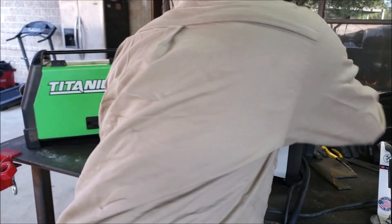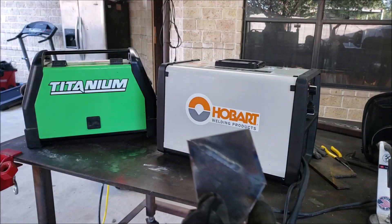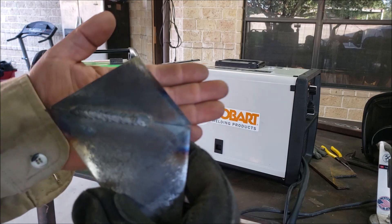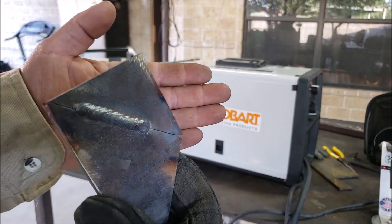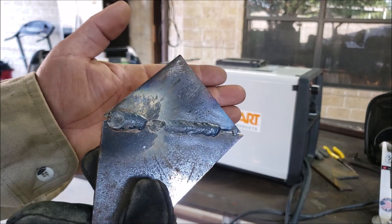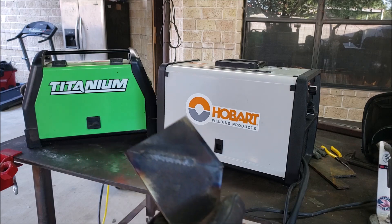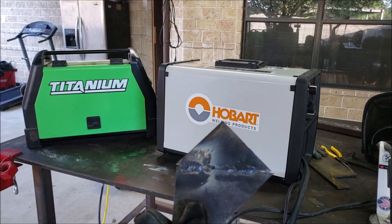The welds come out pretty good. I think the welds are decent for flux core wire. Still practicing — this was only my first, second, and third weld on this machine.